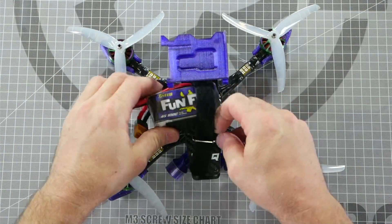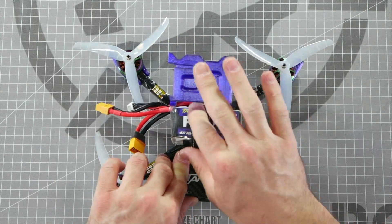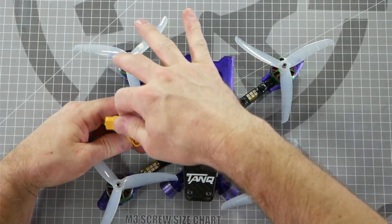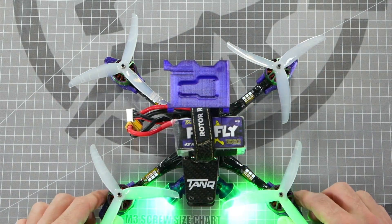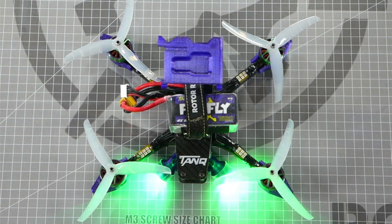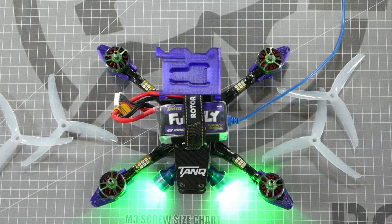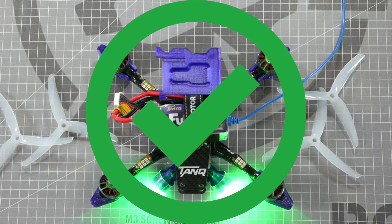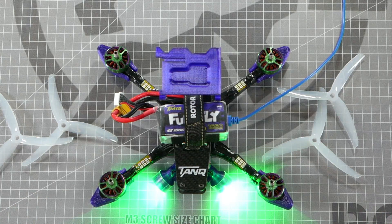A very important safety tip is to never have your props installed while checking prop direction, and never have them installed while plugged into a computer and a battery simultaneously. A good way to remember this is two out of three: you can have props and battery, props and USB, or battery and USB, but never all three at the same time, and you will be building safely.